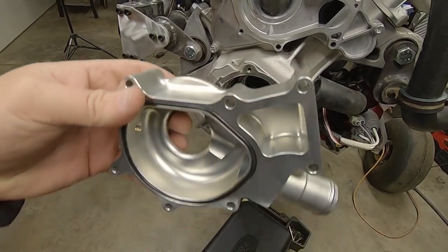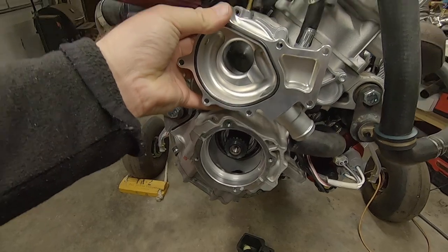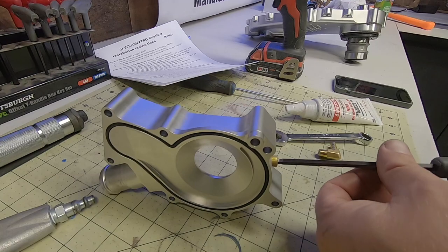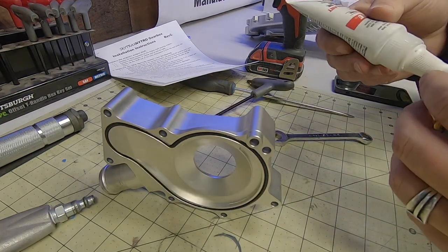There are just a couple things to do on the new water pump housing to get it ready for install. First you'll put those seals in the grooves — I personally like to use petroleum jelly for this purpose. Since I'm still using the throttle body coolant circuit in my build, I'll swap out the plug for a barb fitting, and then it's pretty much ready.